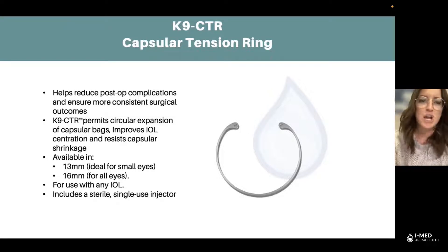So how does a canine CTR work? It actually permits a circular expansion of capsular bags, improves the IOL centration, and also resists capsular shrinkage. This is very important to our veterinarian ophthalmologists.